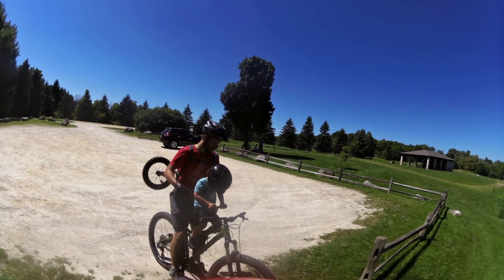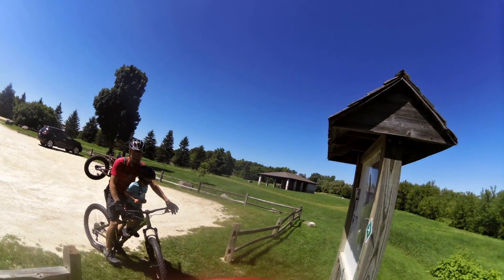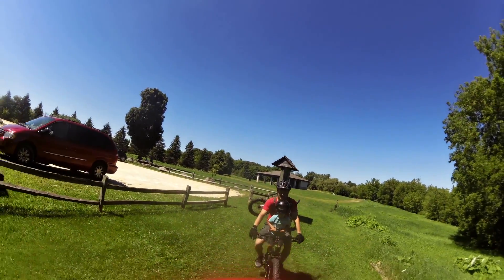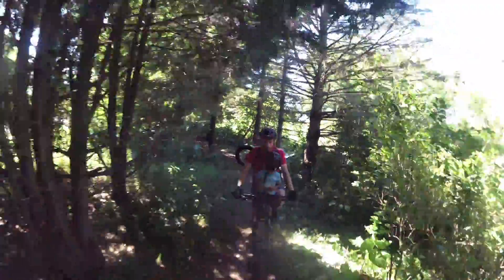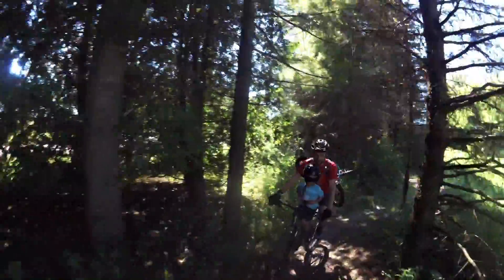This video is footage from my first time using the Tykke Totter on trails with my son. When this video was taken he was about three years old. I have this mounted up on a hardtail mountain bike — it's a 27.5 plus bike — and that seems to be a really good fit for the Tykke Totter. It also has a pretty slacked-out head tube angle, which really helps with keeping his feet away from the front wheel.